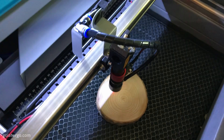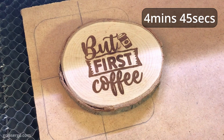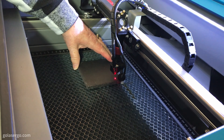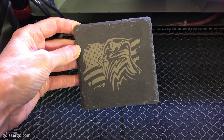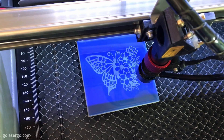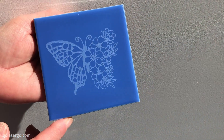We then moved on to a wood coaster and this also came out great and quite fast compared to our diode lasers — with diode lasers we'd be looking at around 8 to 10 minutes to engrave something like this. Keeping with the coaster theme we then tried a slate coaster, using a file from Creative Fabrica, our go-to for laser files. And for the first time ever we managed to get a ceramic tile to work, which we had tried previously on a diode laser with no success. It came out great, although the settings could be increased a little more to make it a little more intense.